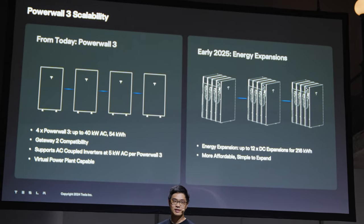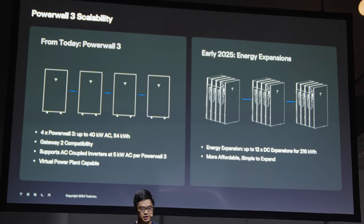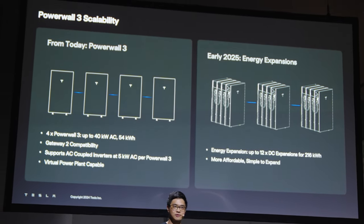You can push 20 kilowatts of solar directly into the Powerwall, charge the battery at 5 kilowatts while powering the house at 10 kilowatts — great outputs and inputs. The expansion units that work alongside the full inverter unit to add extra battery capacity make expansion pretty easy. By removing all the tech from the add-on battery, it should be a couple of thousand dollars cheaper, making it less cost-prohibitive for customers.